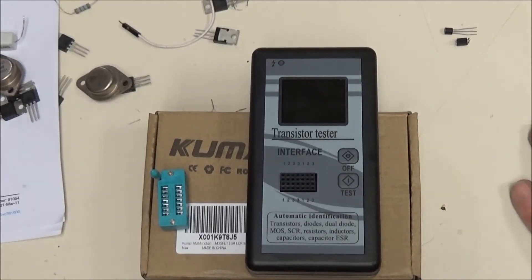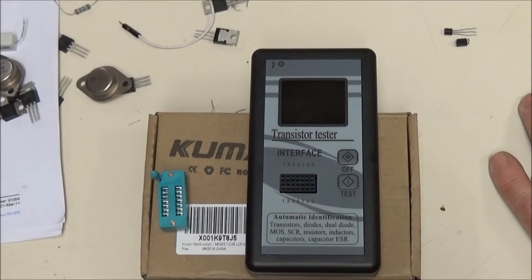You're looking at the Kumin transistor checker. It's supposed to identify transistors, diodes, dual diodes, MOSFETs, SCRs, resistors, inductors, capacitors, and capacitor ESR. I bought this particular model off of Amazon, and I'll show you around what it does — its strengths and weaknesses.